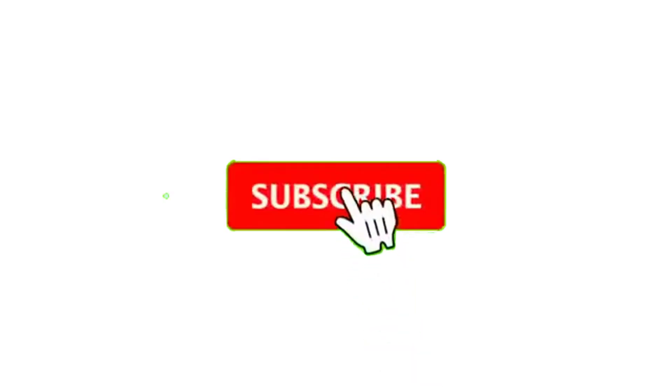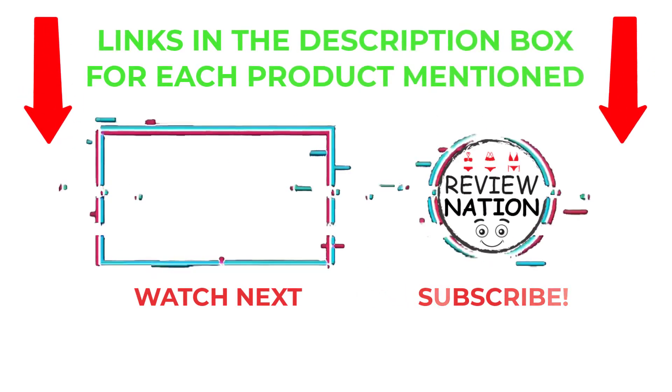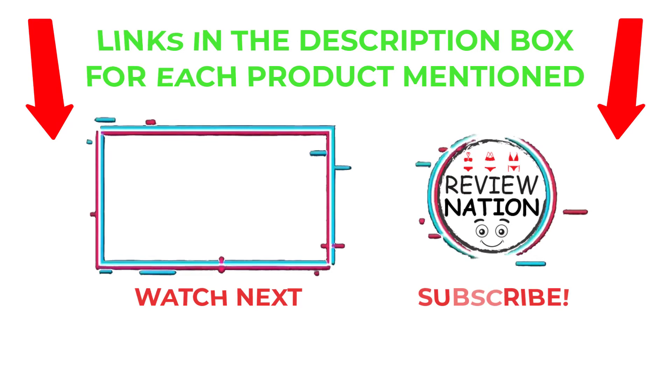That's all from my end. I make helpful videos daily, so do subscribe to my channel and hit the bell notification. To get more information or if you want to know product prices, please check my description. For any kind of problem, please comment below so I can help you further. Thanks for watching — have a great day!